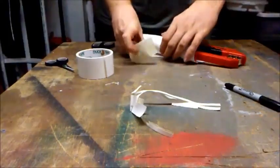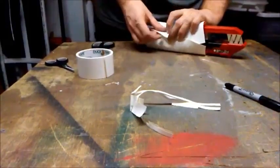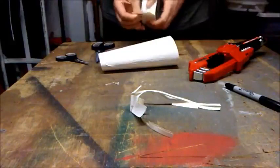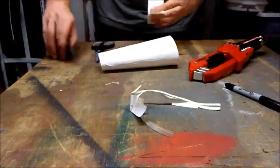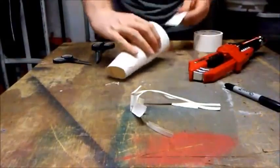Now that I got the cone shape exactly the way I want it, I just keep it rolled together and tape down the flap, both inside and out. Since you've rolled it into a cone, you might have to trim down the top and bottom edge. That way it gives it a nice smooth even look, but that's okay — it's not a problem.